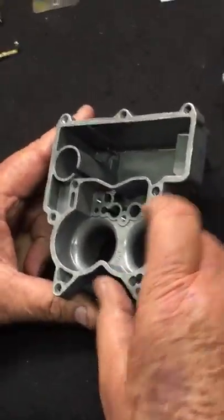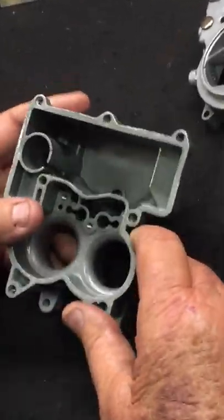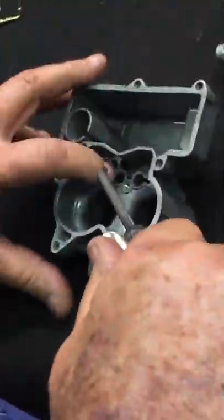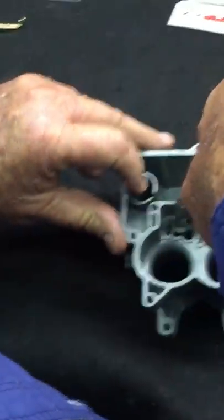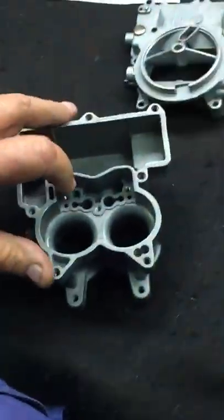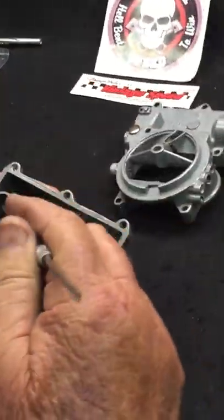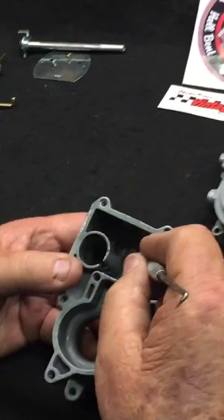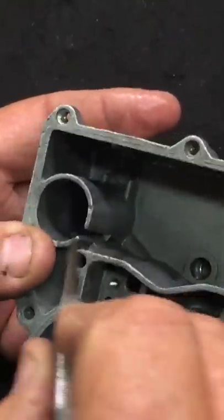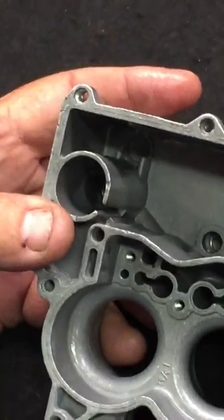The first thing we're going to do is install the cluster and the pump check. After you've blown out all your passages, this is your pump check right here. You want to make sure that this passage is open into your pump well — that's where the ball seats down for your pump check. Some of the carburetors have an open hole right here in the bottom of the bowl. They used a ball in the bottom that the pump return spring held in.